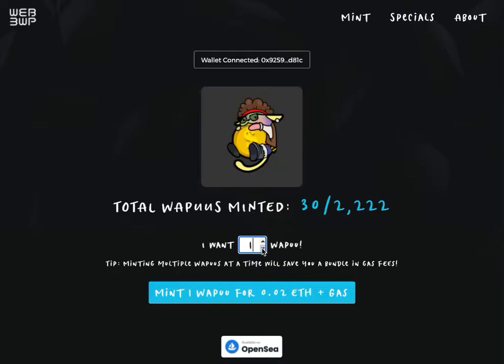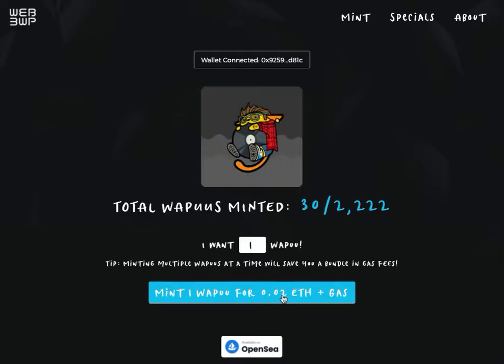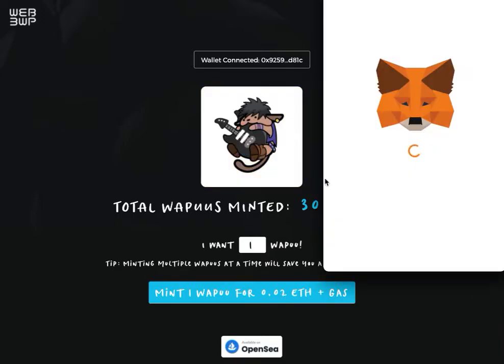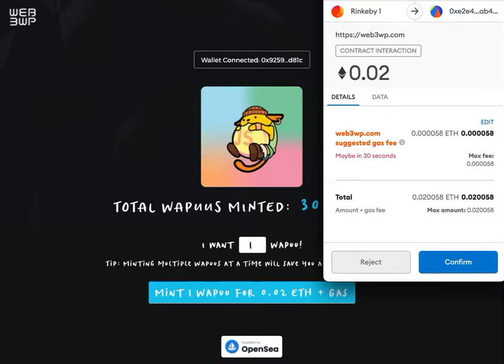You can mint up to 40 at a time. When you mint more than one, it actually saves you a lot more in gas fees to do it in a large group instead of one at a time. So click the mint button once you've selected how many, and it will prompt you to confirm the transaction.